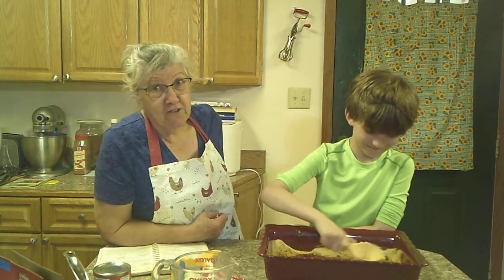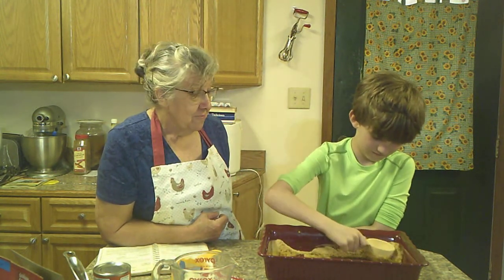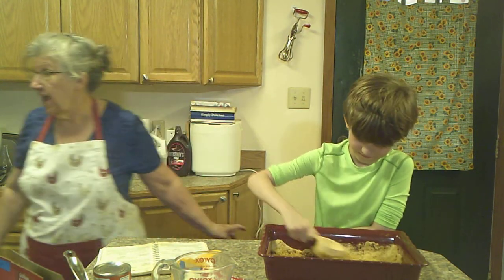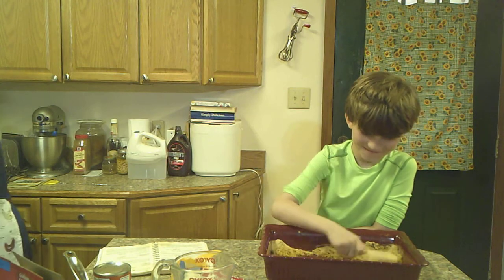My little granddaughter Millie is not a year old yet, so she's not big enough to cook with me yet. So I have to bring the little boys along to help me sometime. Grab a spoon.